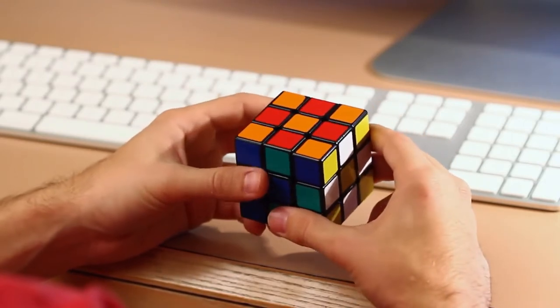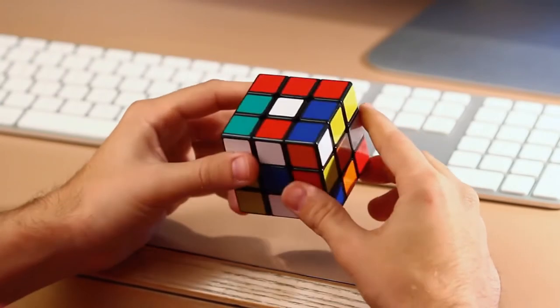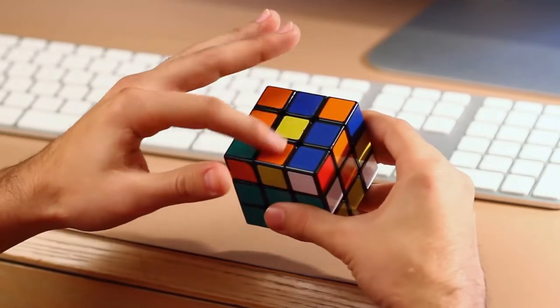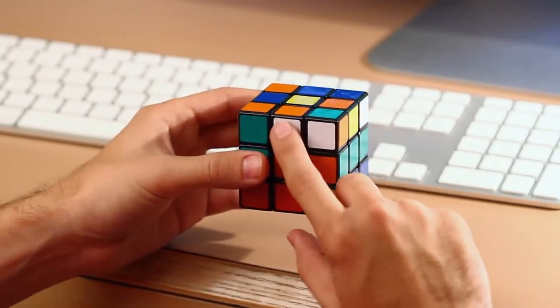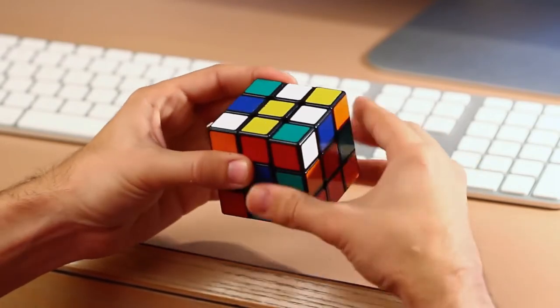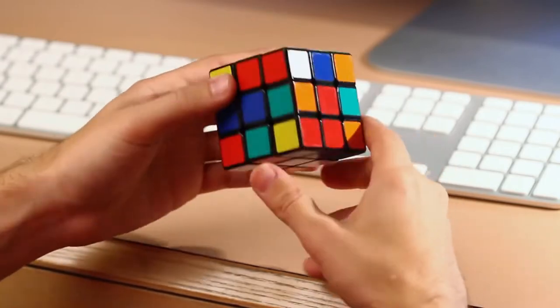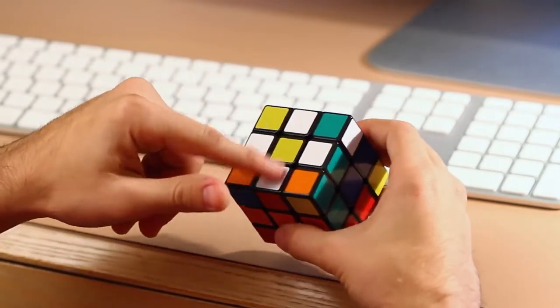Now since we got the basics done, let's go ahead and jump right in and solve this Rubik's Cube. The first step in solving a 3x3 Rubik's Cube is to get a white cross on the white side of the cube. To do that we're going to start off by having the yellow side facing up. We're going to create a daisy formation with the white sides around the yellow center. So next we just have to find a white side piece — which is right here — and rotate it so it goes next to the yellow piece. So now we have the white daisy around the yellow center.